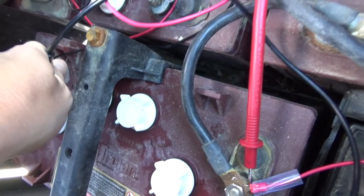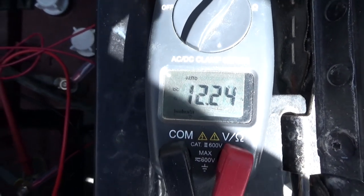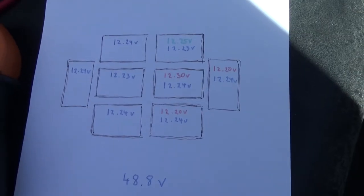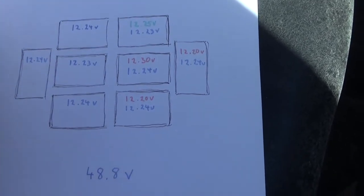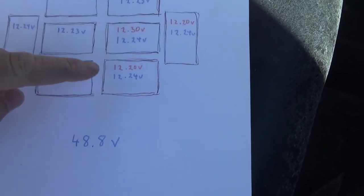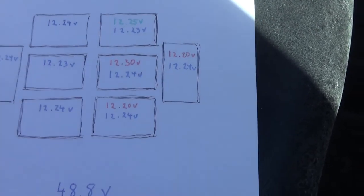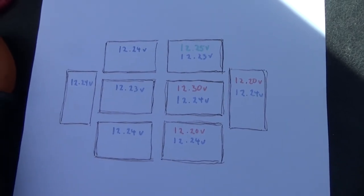I've already hooked up one probe here and I'll do the other one on the other side. It says 12.24, which is exactly where we want to land. I measured all the other batteries and as we can see, they're now all fairly close — shown in the blue text as before and after the balancer was put in. I highly recommend putting in a balancer or equalizer, and that's it for this time.